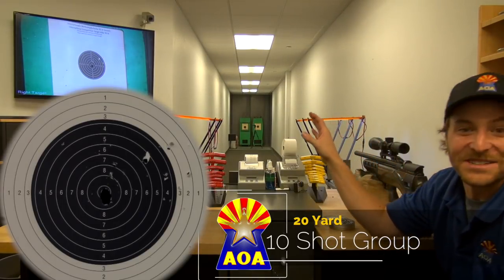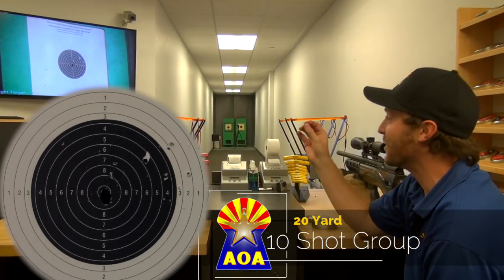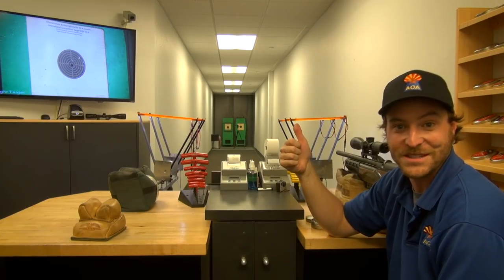That's an entire magazine at 20 yards. Keep in mind that's a 25 caliber pellet, so that hole is not much bigger than the pellet itself. Granted we're indoors and that's only 20 yards, but it gives every sign that this is going to be an absolutely tack-driving machine in the field. 20 yards, 10 shots, tight as could be. Great job Daystate Pulsar.